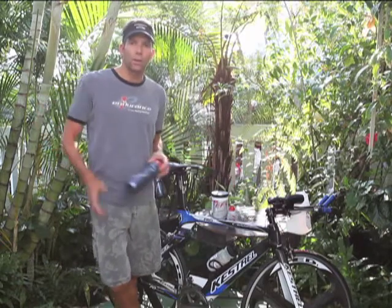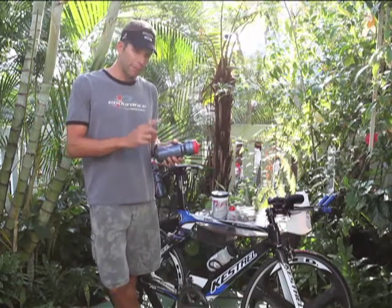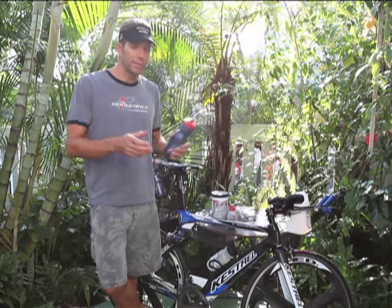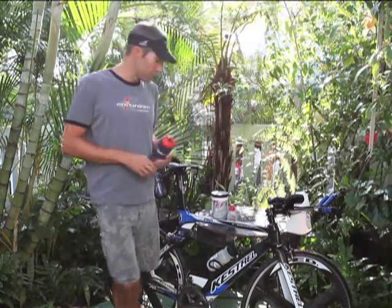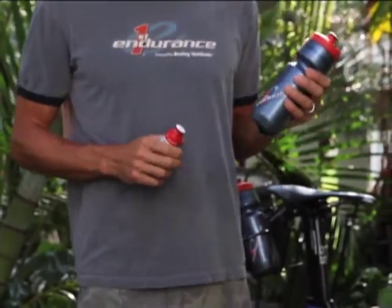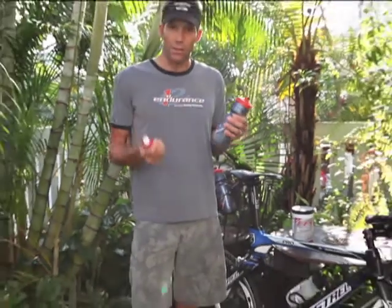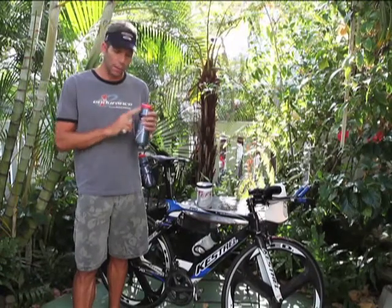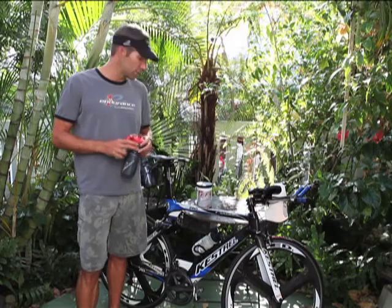Coming into transition, I immediately start with a bottle like this that I've placed in my transition bag with 100 calories of EFS. I hand it to a volunteer who fills it with cold water, and I start the run carrying this bottle. I also start carrying one of these flasks. When you see me leave transition, I'll have a cool set of glasses on but otherwise that's exactly how I look. Only 100 calories — fairly diluted, almost all water. I'll drink this and carry it until it's gone, which usually takes about a mile and a half.